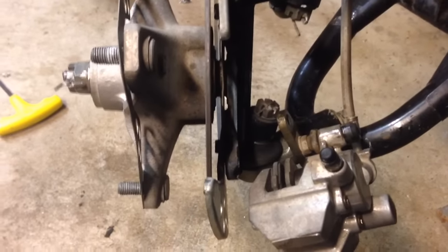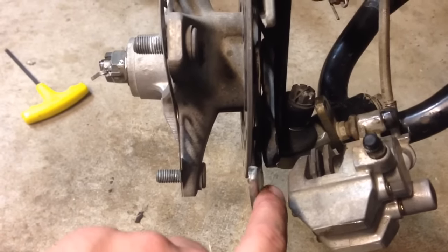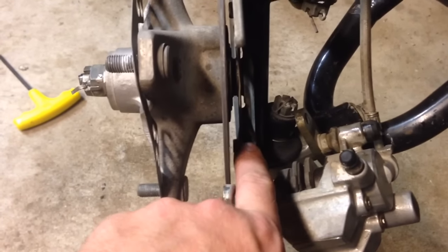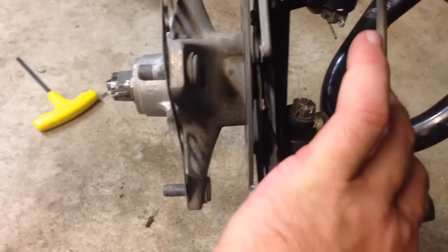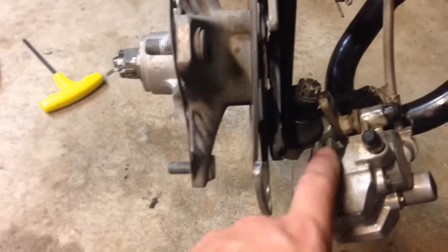Now to make the job a lot simpler, I just pulled the debris shield in a little bit and just bent it ever so slightly — that quarter inch or so. Then pull the bottom part of the caliper out and the top will slide right out underneath. You might need to compress the caliper — just grab the whole caliper and push it against itself on the piston to get the brake pad out.